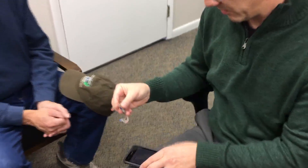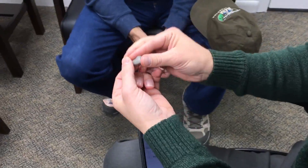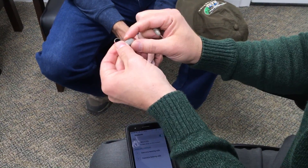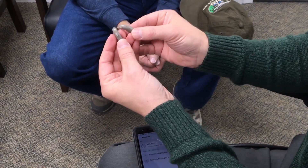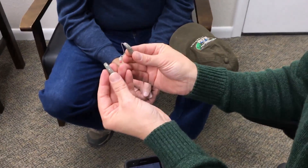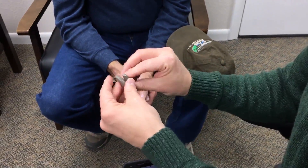We're going to restart his hearing aids. He's got a battery-powered device, so this is easy — just open the battery door, close it, open and close the other one. If you've got rechargeable ones, you push and hold the bottom button, give it about a five count and they'll power off, let go, then push and hold again for about a five count and they'll start up.